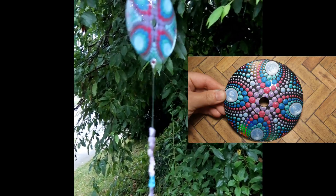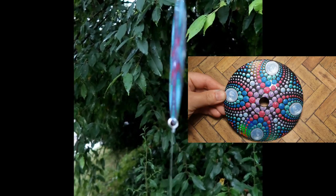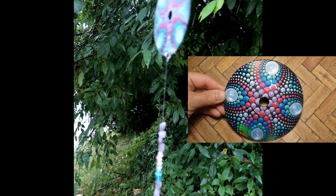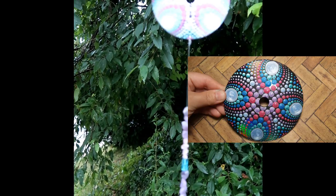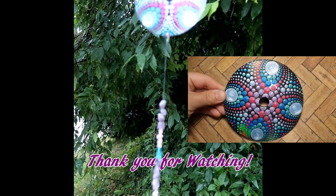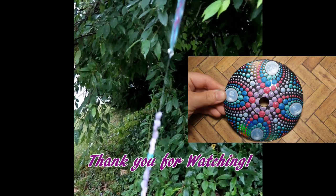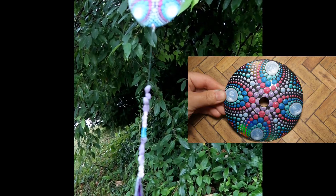Here it is, guys — I hope you love this tutorial! If you did, please give me a thumbs up. If you're new to my channel, I'd love to have you as a subscriber. Leave me a comment or suggestions for future videos below. See you soon! This is Pablo — he just wanted to say hi. I don't actually kiss him, I just act like I'm kissing him. He likes it!